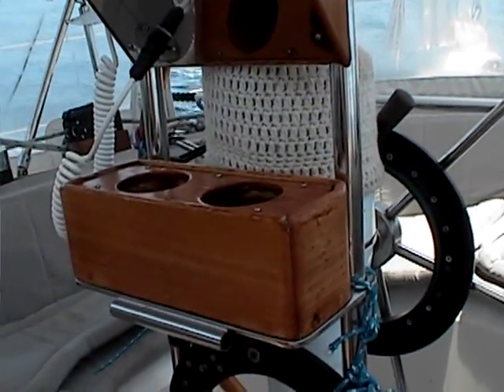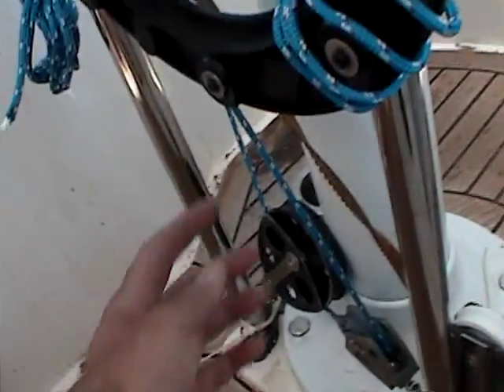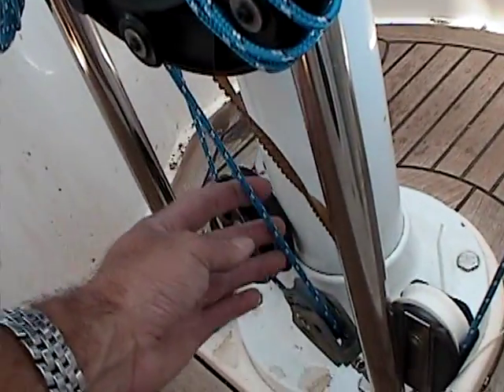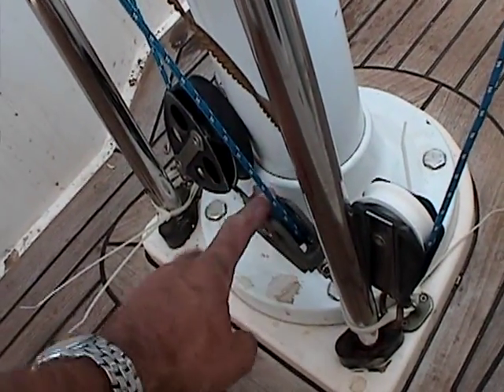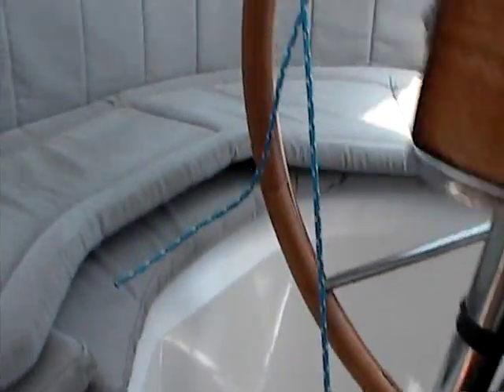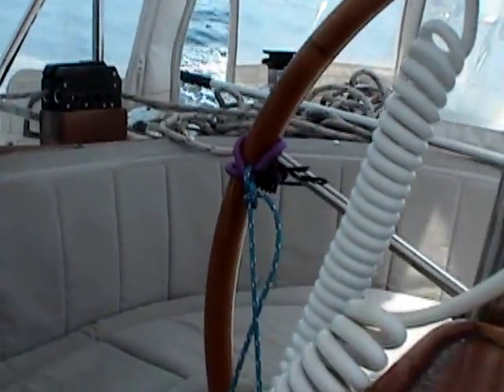This is going to be mainly for going almost straight — I'm not going to be able to make a lot of radical turns. And the other one, to keep this angle pretty similar, is coming down also to this side, to this block, then to that turning block, and then up to the wheel up there.